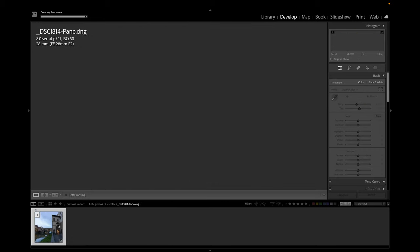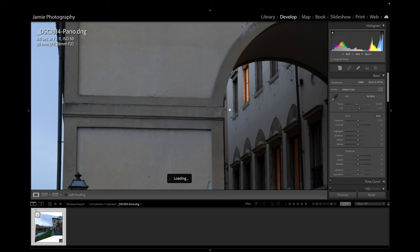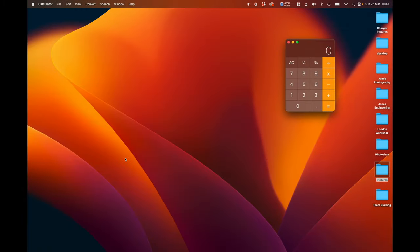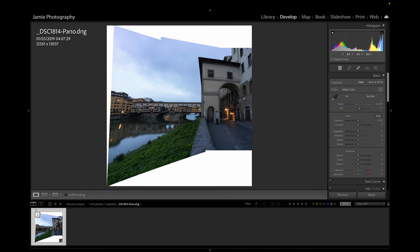The image is in and fully rendered. Going in close you can see lots of detail. Let's check the size — it's 12,500 by 13,000 pixels, which gives us a 162-megapixel image. It's absolutely huge, so it's going to be a lot of fun to work with. Let's kick off.